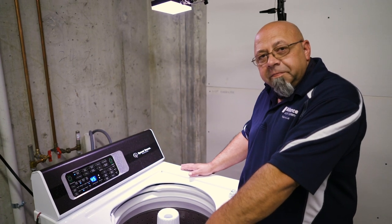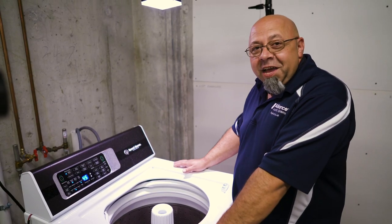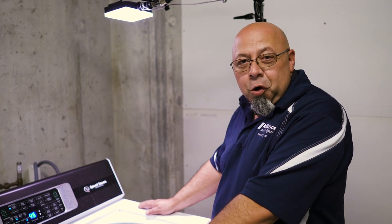We haven't had any errors on it. Luckily we have a good balance ring to keep it so that it doesn't get any kind of out-of-balance errors. If it can handle a load of baseballs like this, it ought to be able to handle your clothes just fine. We'll see you next month when we start our next load.